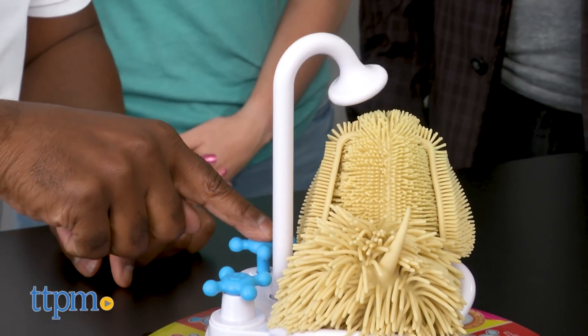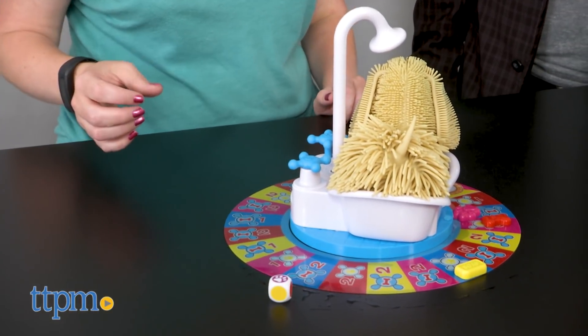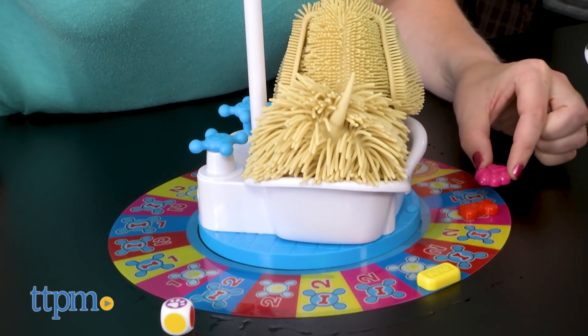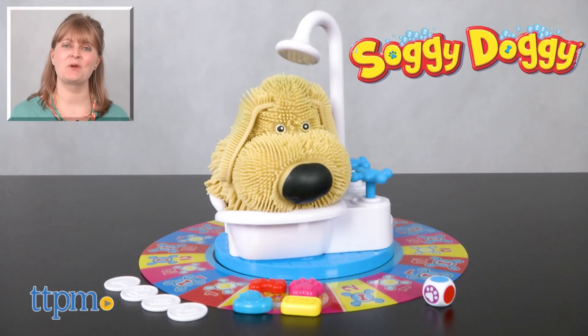You know how much fun it is when you give your dog a bath and he shakes himself dry all over you? Well that's what this game is, only it really is fun and you don't get as wet as you might be thinking, but you still might want to cover your play space. It's a silly and suspenseful game that's easy to learn and will be fun for the whole family to play together. For where to buy and current prices, visit TTPM and subscribe to our YouTube channels for more reviews every day.